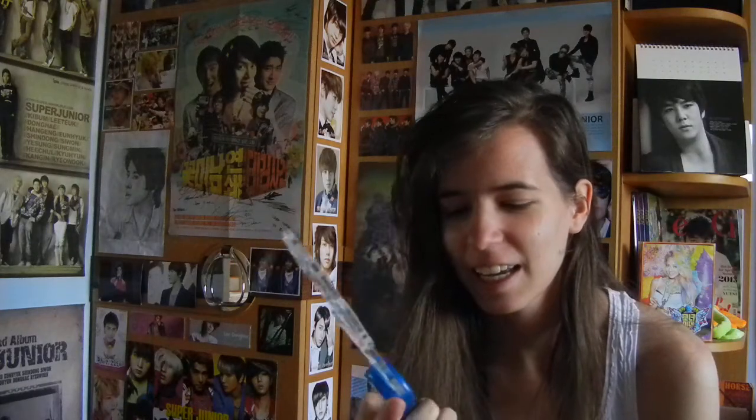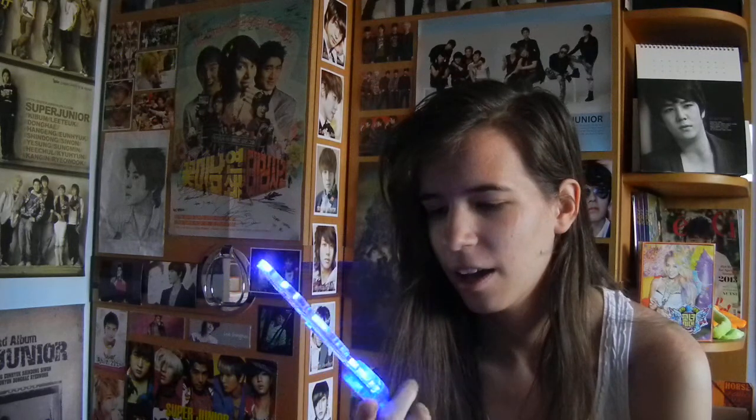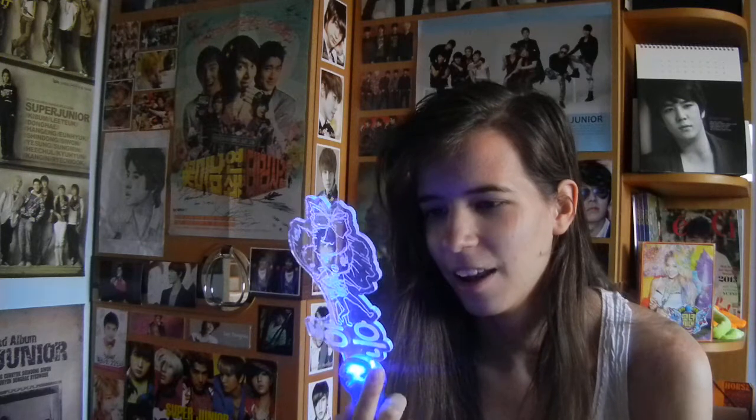Yay! Oh, so pretty — I got the color! Oh my god, it's so big! It's my light stick. Oh god, I forgot — okay, this way. Looking at it — it has a foil thingy on it.